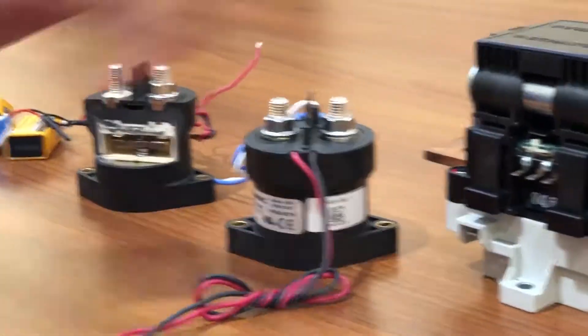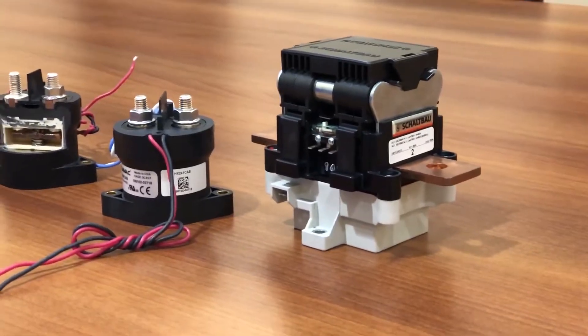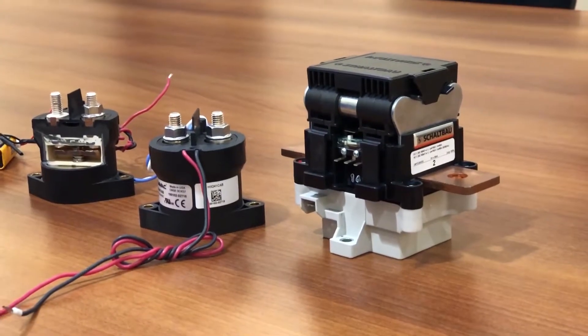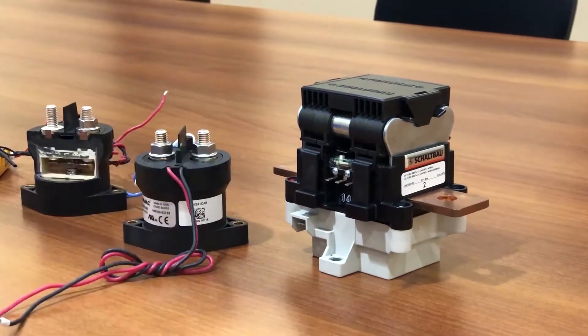Now I understand how a contactor works as a switch. You've got two different contactors there, Alex — they look really different from each other. What are the differences? These are two contactors from different manufacturers, and they have a fundamental difference: one is a unidirectional contactor and the other is a bidirectional contactor.